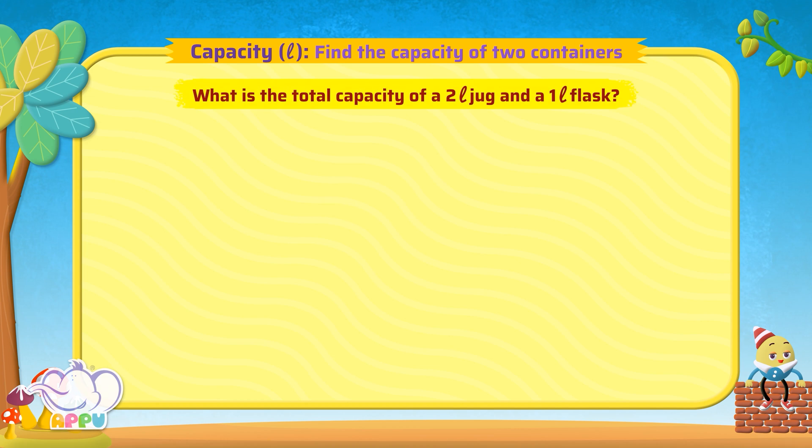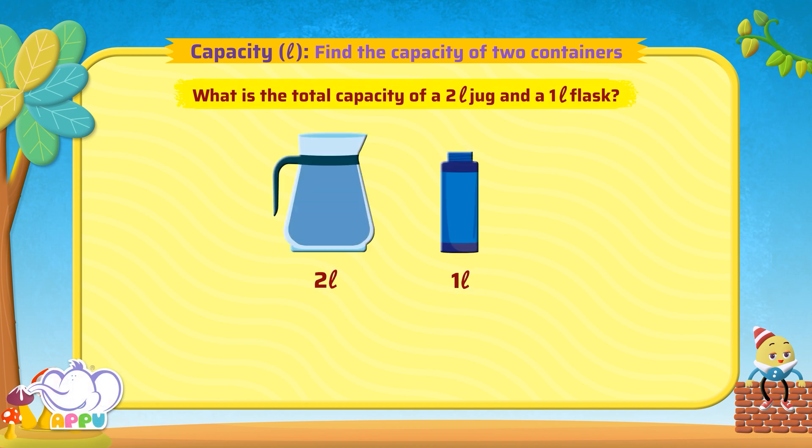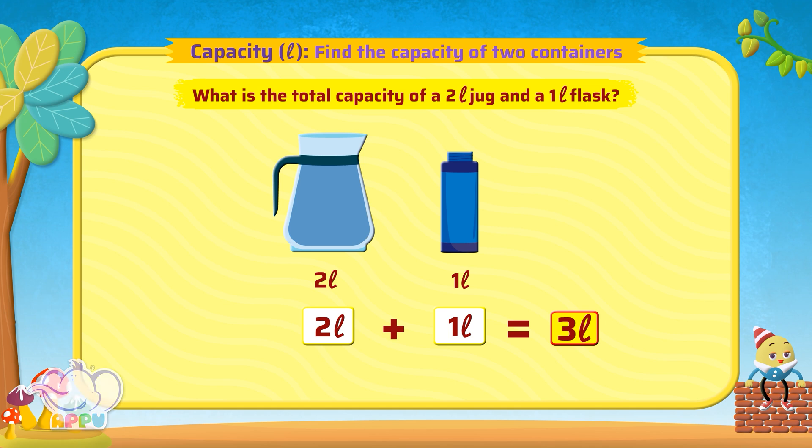What is the total capacity of a 2 litre jug and a 1 litre flask? To find the total capacity of a 2 litre jug and a 1 litre flask, we add each of their capacities. 2 litres plus 1 litre is equal to 3 litres. So the total capacity is 3 litres.